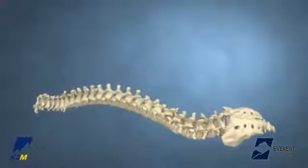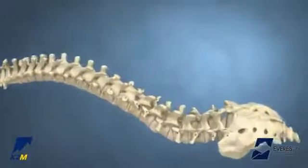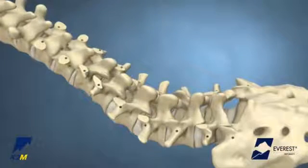The patient should be positioned as appropriate for a posterior approach, taking care to preserve or improve sagittal alignment of the spine. For detailed steps on patient positioning and screw site preparation, please reference the Everest Degenerative Animation.